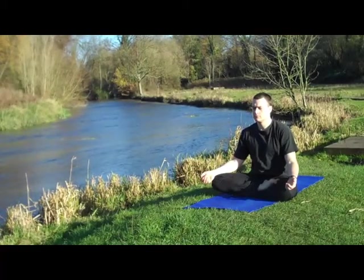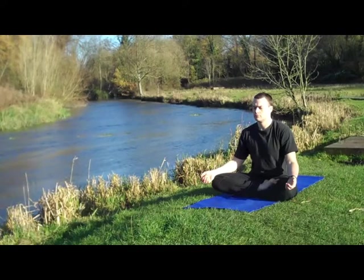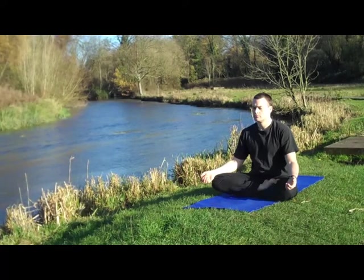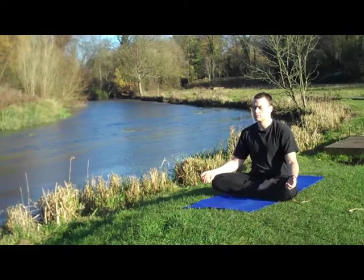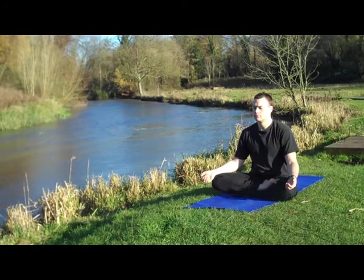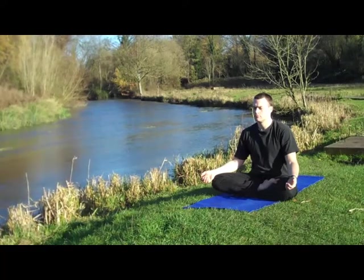Martin has been practicing meditation for nearly 20 years and, as he's demonstrated, he's got an exceptional degree of control over his brainwaves. Recently I introduced Martin to the yoga practice of Vastrika, which means bellows breath, and he found that only a short practice of this gave him a very similar, if shortened, experience of meditation similar to what he's already achieved.